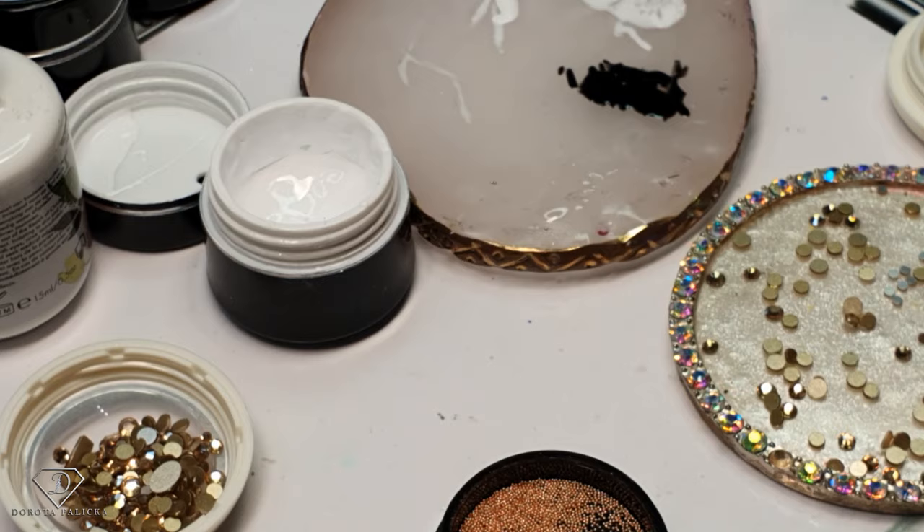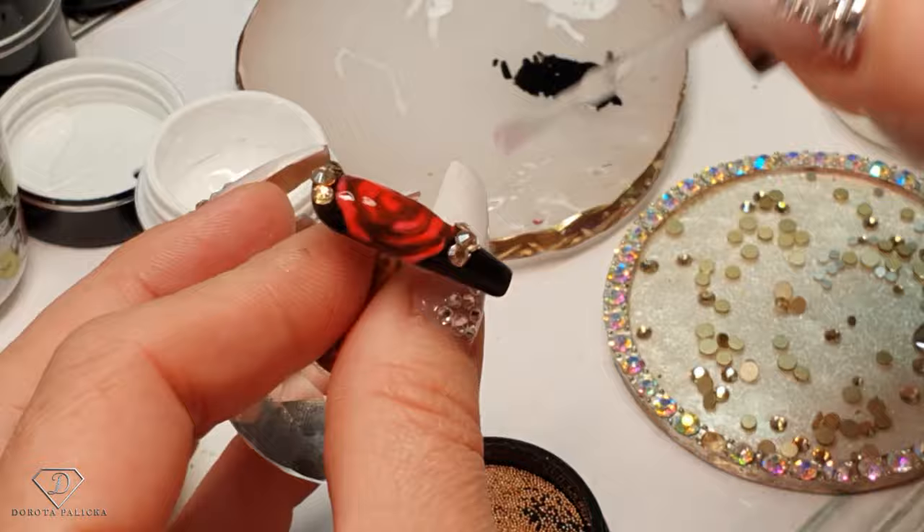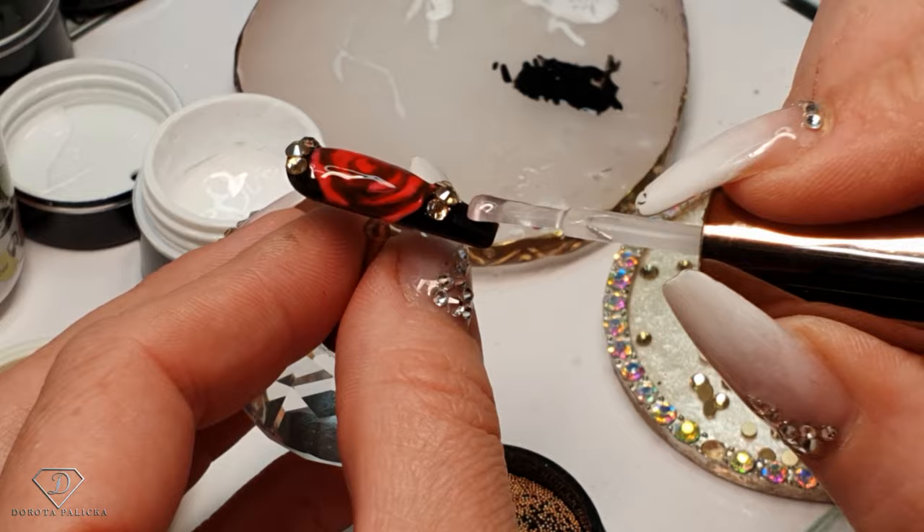Freeze it. This one is ready for a top coat. Very simple, nice, and universal I would say — it doesn't matter what time of the year it is, we can just do that design.